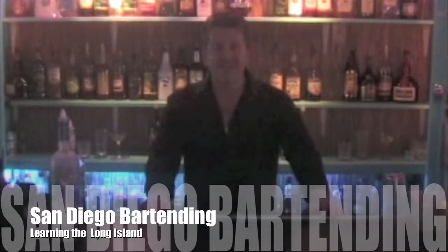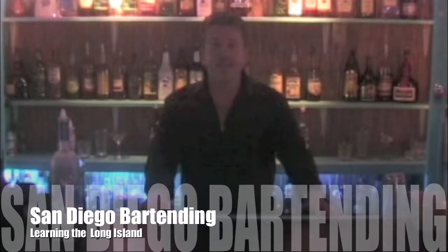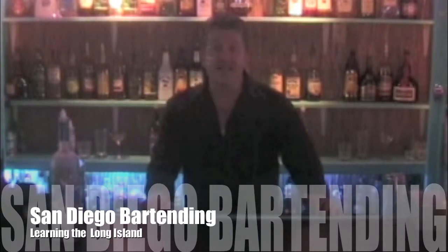Welcome back to SanDiegoBartending.com, your number one source for bartending in San Diego. Today we're going to entertain the Long Island Iced Tea.